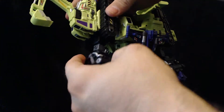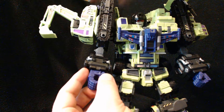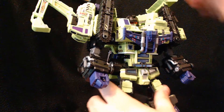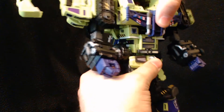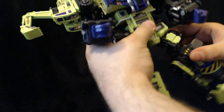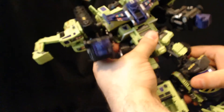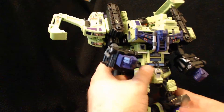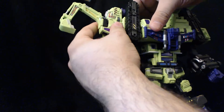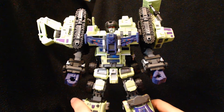He has elbow articulation — lots of it. His fingers move, though not as well as I'd hope; they're always kind of curled like he's got severe arthritis. But it works well for when he's holding stuff. He does have waist articulation, which is basically just Long Haul's waist articulation. He also has leg movement with ratchets — forward and back — upper thigh swivel, knee articulation, and ankle pivot. So he basically has the same articulation that most of the individual Constructicons have themselves, which is impressive for a giant combiner like this.